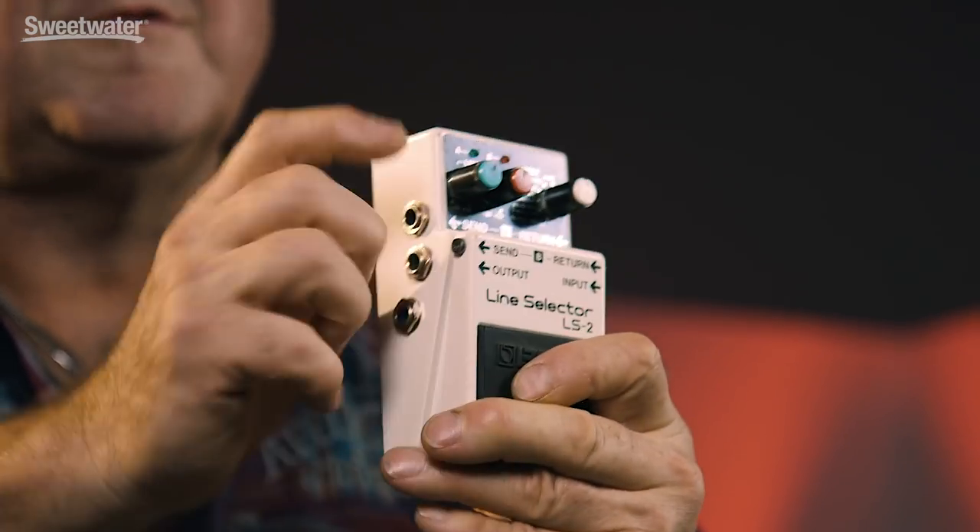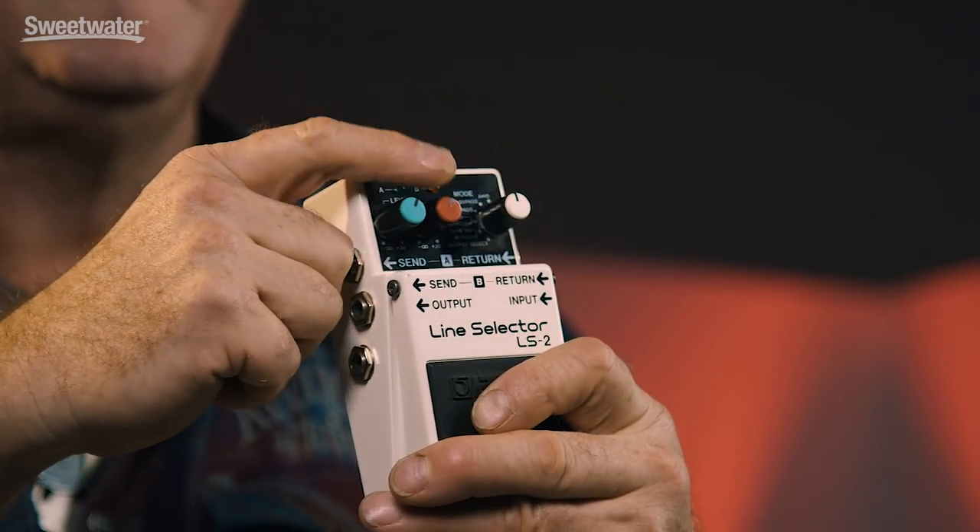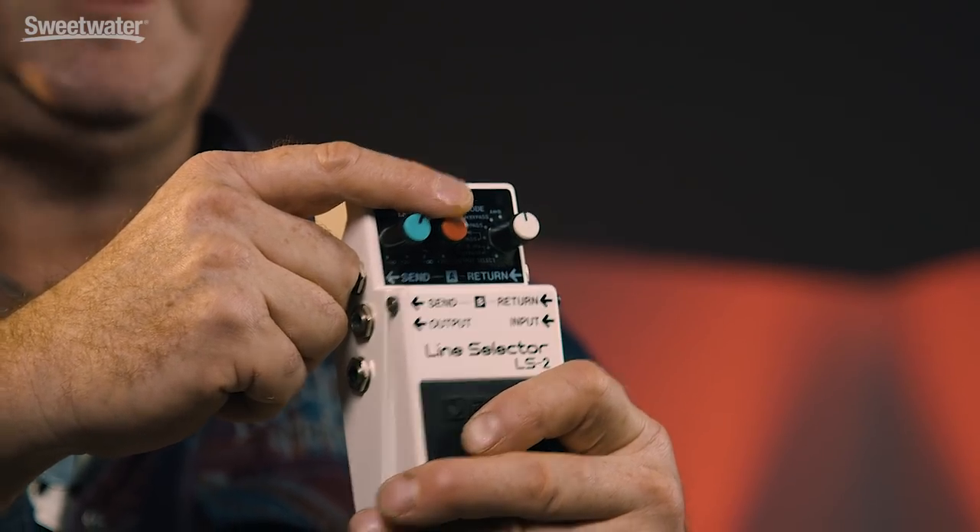Now let's take a closer look at the three knobs. The green and red ones are both level controls. The green one is the level control for loop A, and the red one is the level control for loop B. They go from counterclockwise, which is minus infinity dBs — silence — right the way up to plus 20 dBs. So you can balance both loops, and even boost the amp. Then we come to the white knob, which is the mode selector. There are six modes you can switch from.